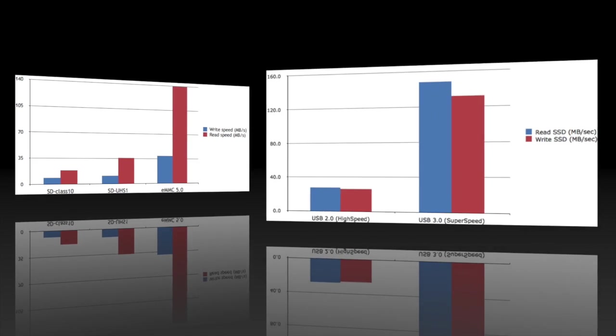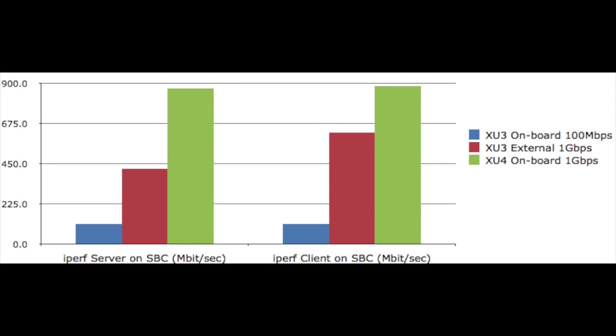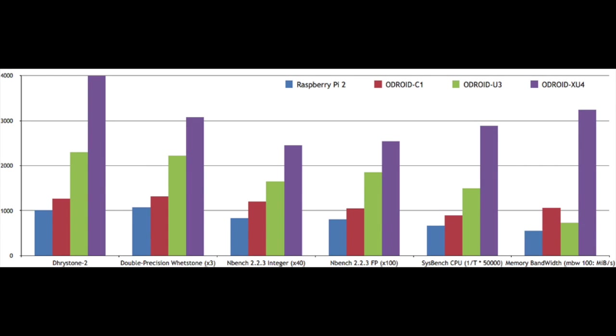USB 3.0 and gigabit Ethernet interfaces, the Odroid XU4 boasts amazing data transfer speeds, a feature that is increasingly required to complement the advanced processing power of the eight ARM CPU cores. This leads to faster booting, browsing, networking, applications, and 3D games.